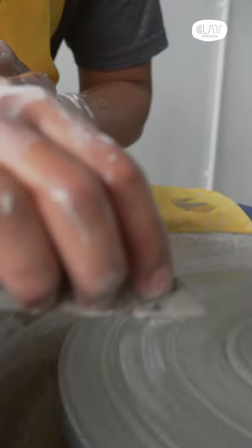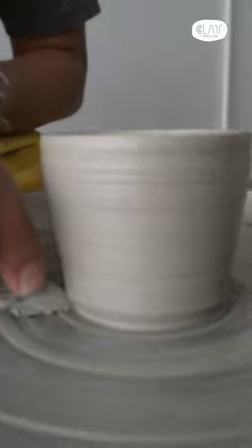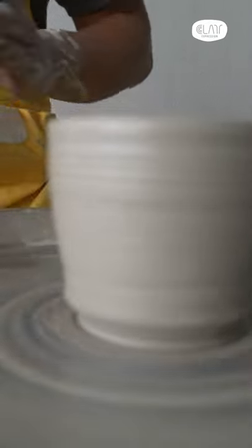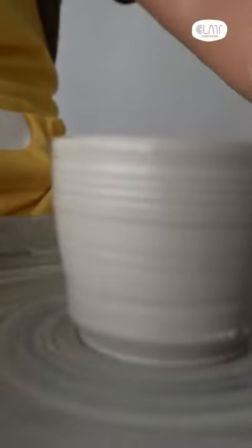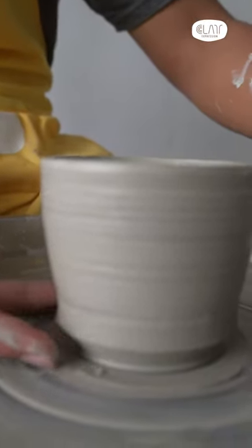So what you really need to do is push the wooden tool a little deeper, so that you can put your fingers underneath to pick up. You can always check to make sure that it will fit your finger.